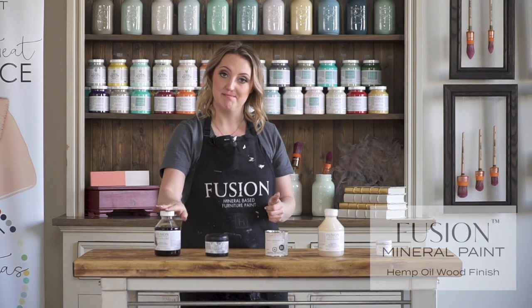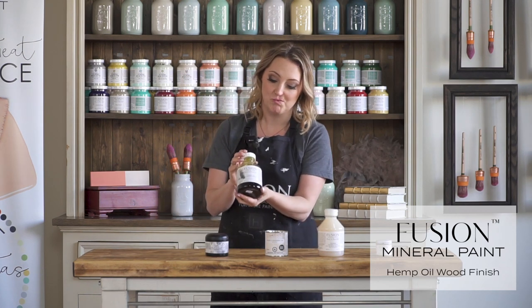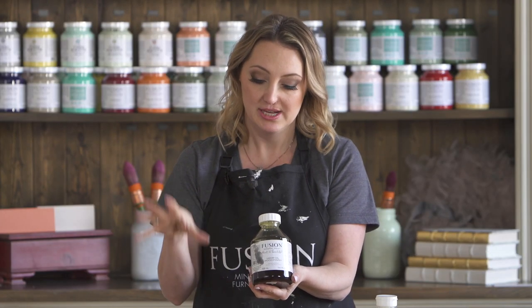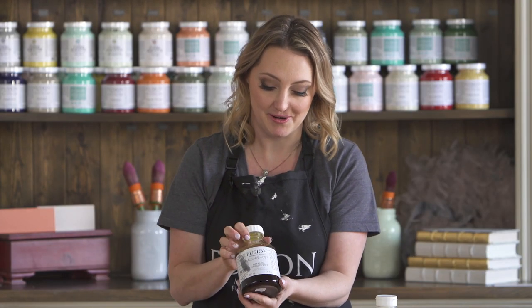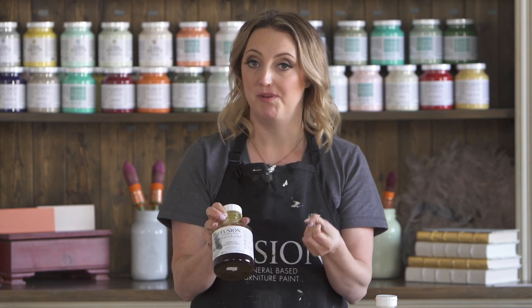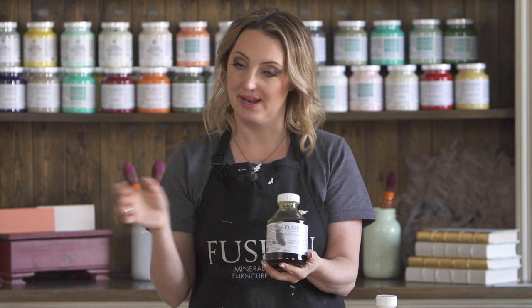Then we have our hemp oil, which is a food-grade finish. It's wonderful for any surface that your food is going to come into contact with, such as this Ikea countertop here. It's also great for adding a little luster — if you want to add some extra sheen to your paint, you can simply wipe some on and it's that easy.